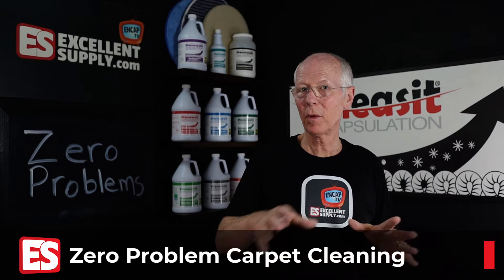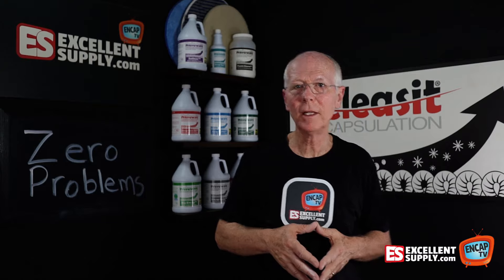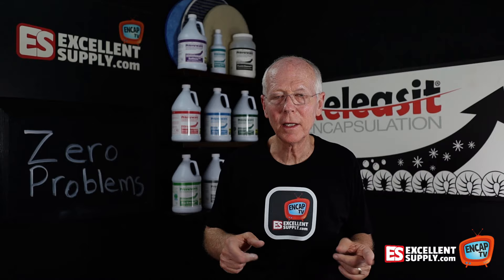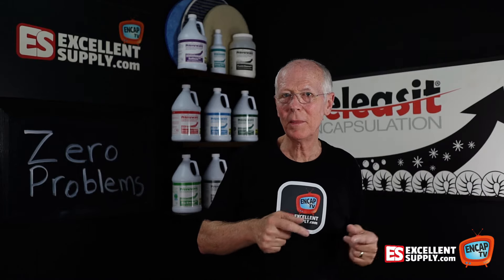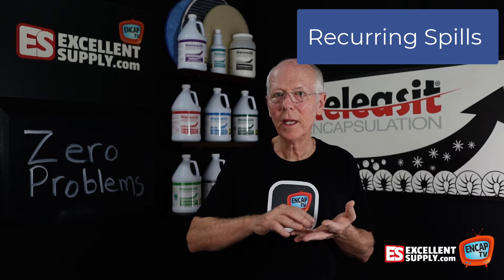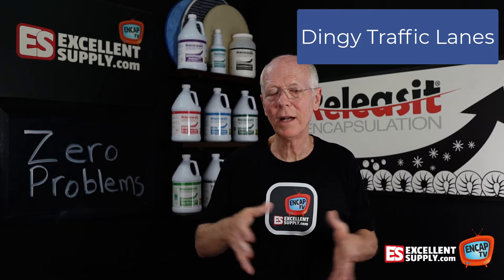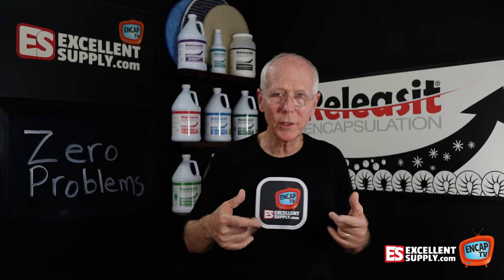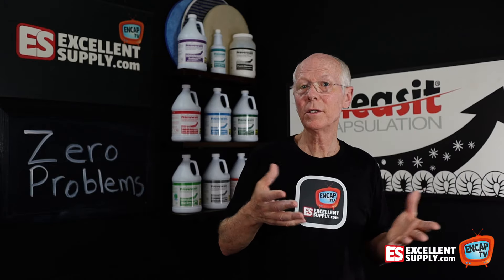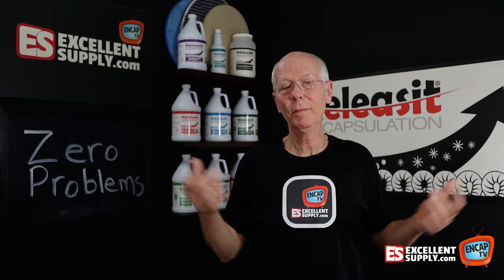In my commercial carpet cleaning business, back in the early to mid-80s, we consistently ran into problems no matter what method we tried — wicking, recurring spills, and traffic lanes that were dingy and grayed-out. I would go to my supplier, my IICRC instructor, and ask for advice, and they would give me the best advice they had.